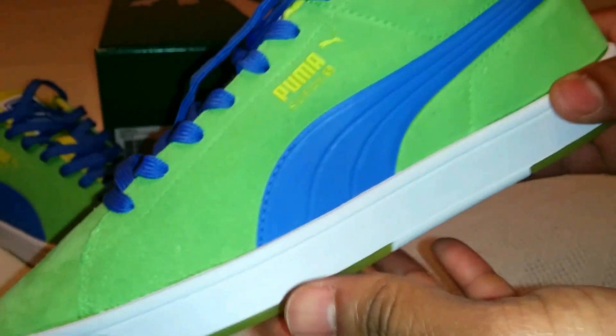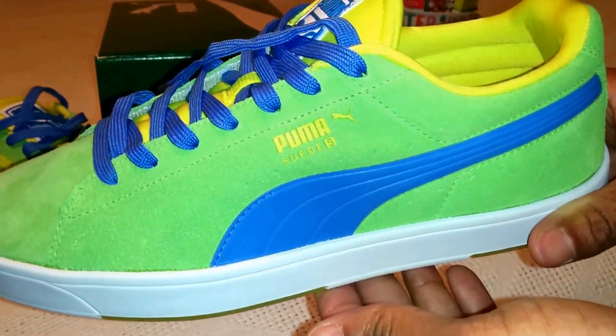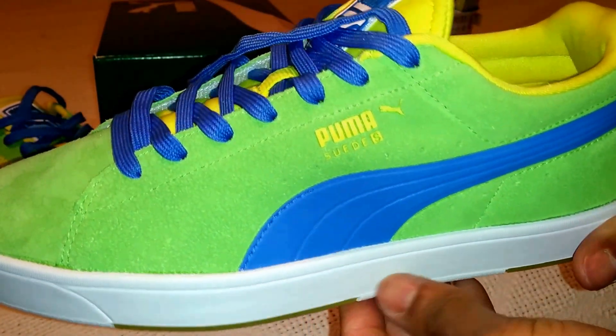Shoe is awesome. Cool for the spring. Cool for a vacation to an exotic warm place. Pair them with some white shorts or white jeans.